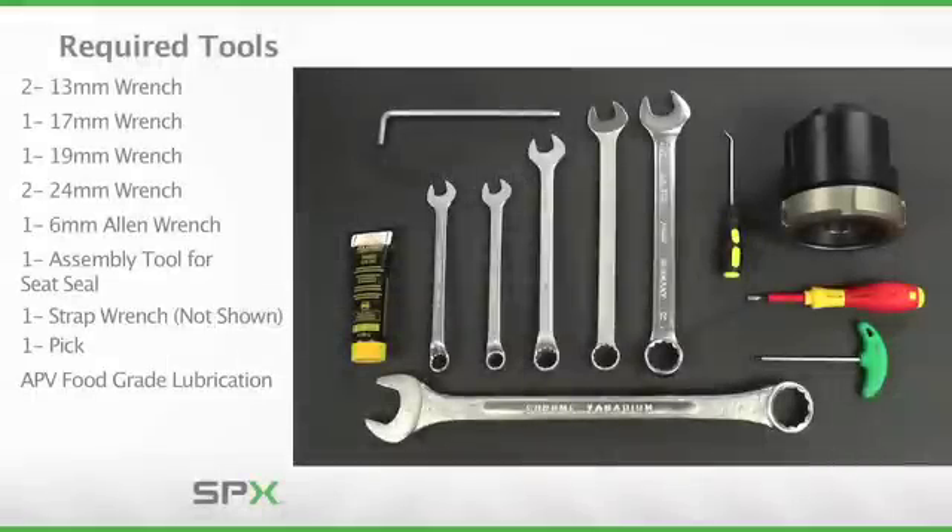Servicing the SWCIP-4 valve will require the tools displayed here. It is important to note the use of APV food-grade grease in the maintenance procedure to ensure proper operation of the valve and its internal components. Use of other brands or types of grease may cause damage to internal components resulting in a malfunctioning valve. Please refer to the operation manual for additional details on where and how to apply grease throughout the maintenance process.